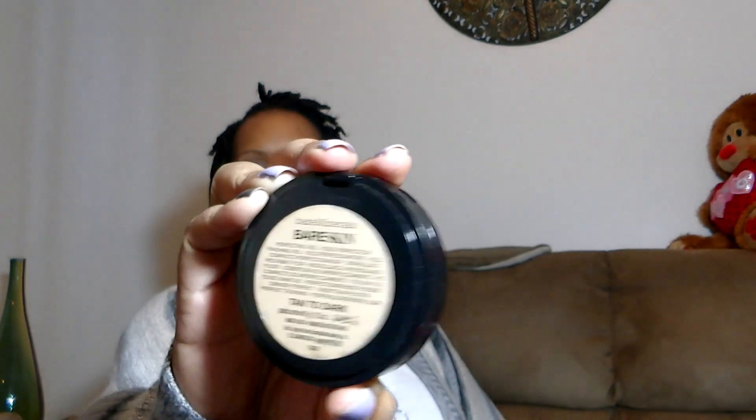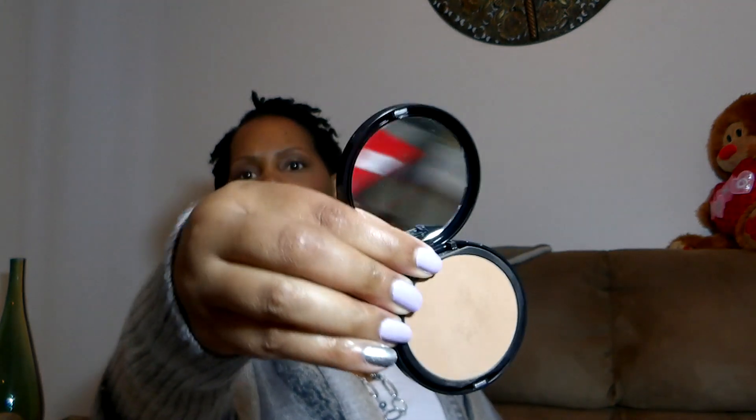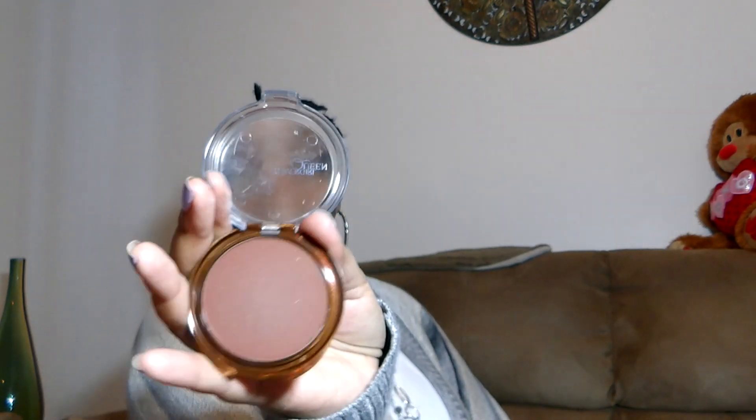I didn't know one was a 340 until today when I was watching somebody's video. For powder, I'll be using the Bare Minerals Bare Skin Perfecting Veil in the color Tan to Dark — it looks a little light but when you put it on it melts right into your skin. I'm also going to be using the CoverGirl Queen Natural Hue Bronzer in Ebony Bronze to do a light contour when I feel like contouring.